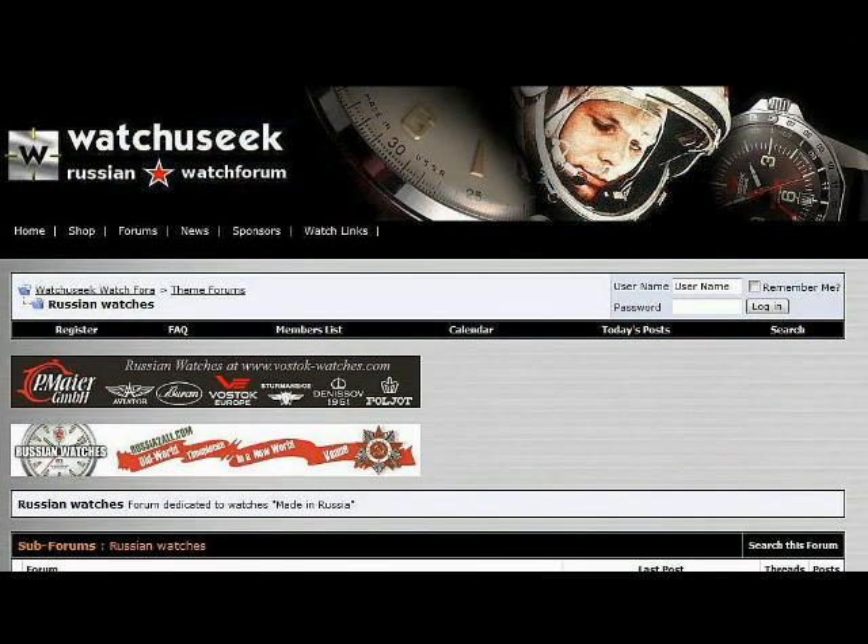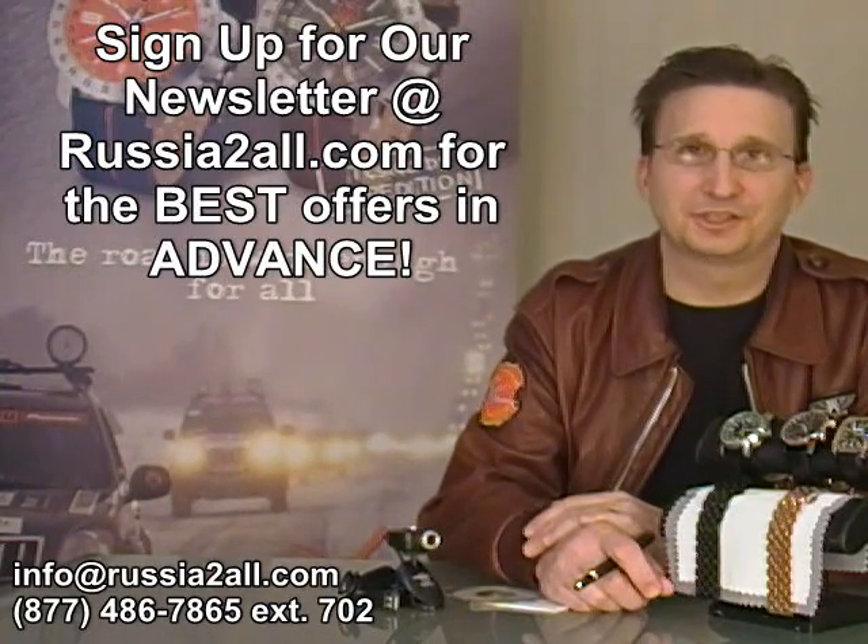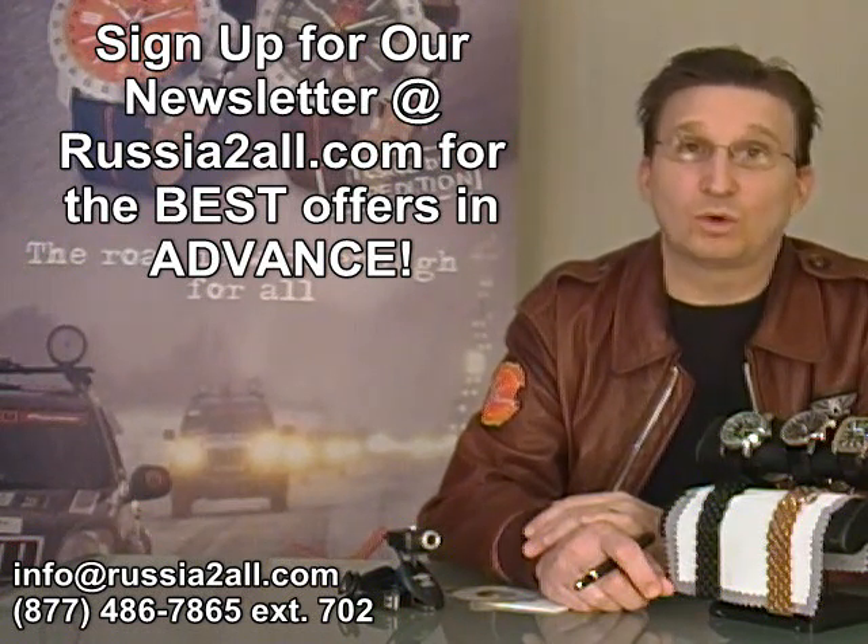Watch You Seek — the forum that Russian watch experts make time for. Greetings fellow Watch Comrades and welcome to the sixth installment of the Watch Comrade show. Thank you for joining us. My name is Craig Hester and I'm the Watch Comrade.